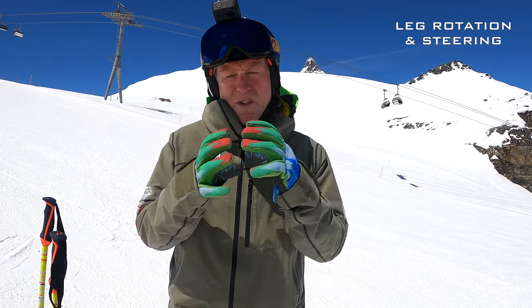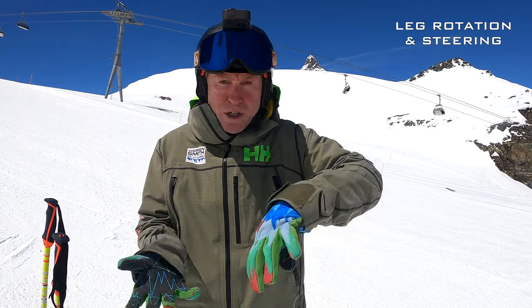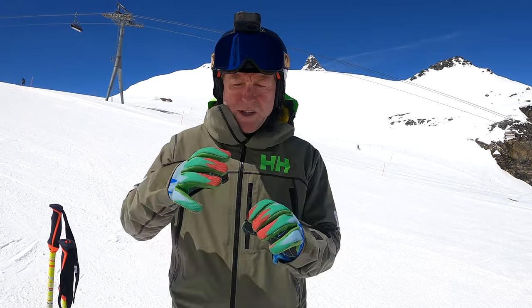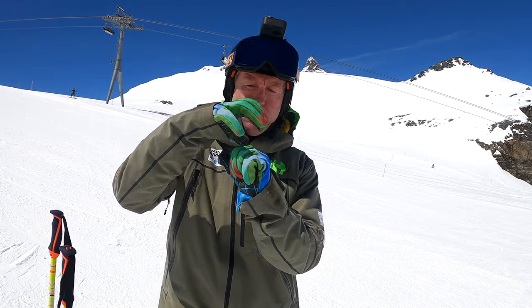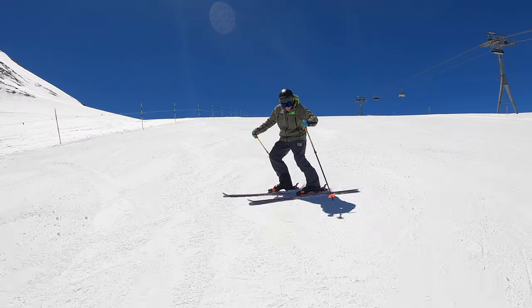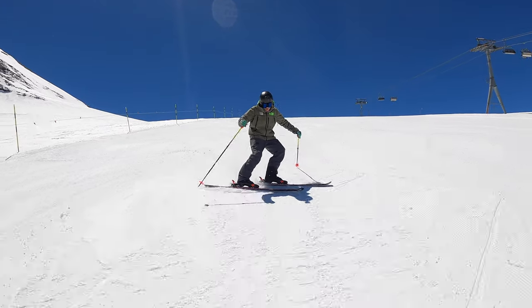A really common issue with skiers is having rotation of the hips, which leads to rotation of the upper body and arms. The root cause of this is when you look at the relationship between the ball and the socket joint — the ball-and-socket joint of the hip — and the ability to make a clean rotation with that leg inside the hip.